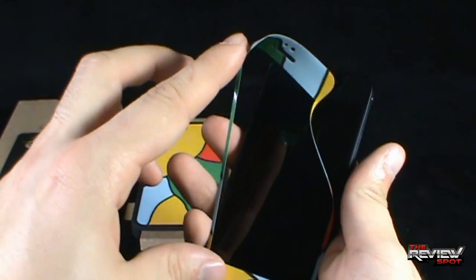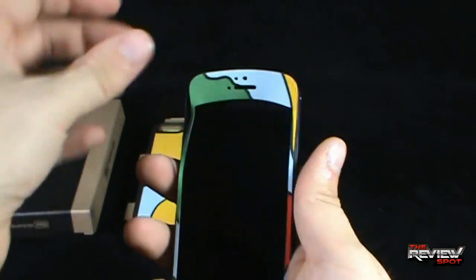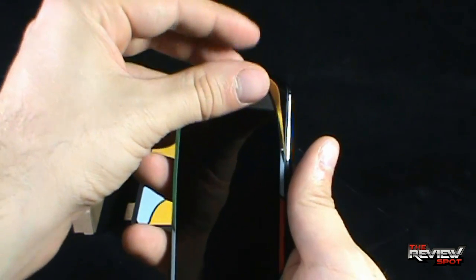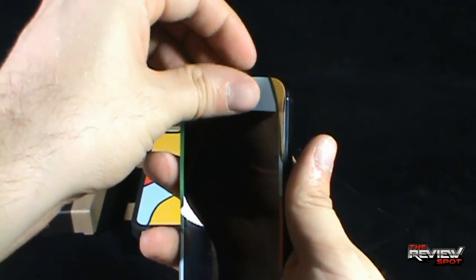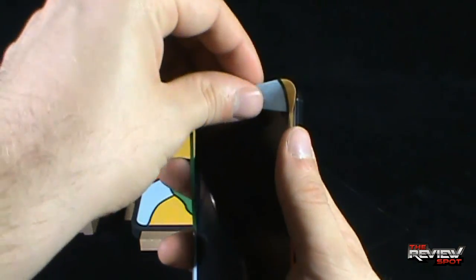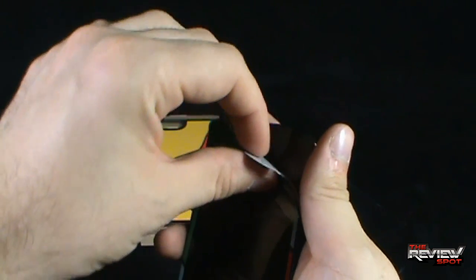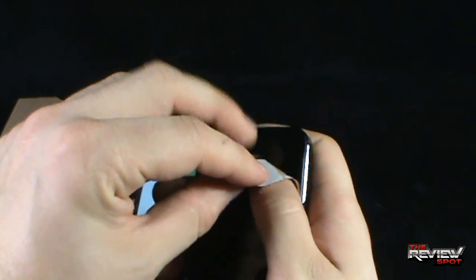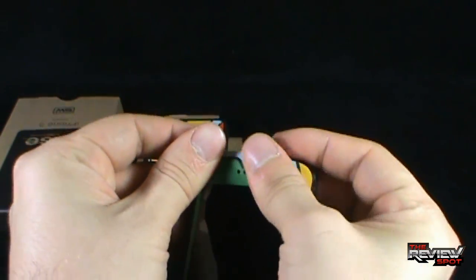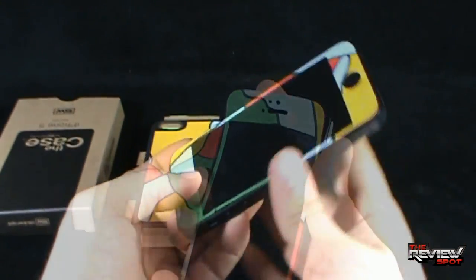Being very, very careful to get it on the phone itself. I like the idea of the way these companies are coming out with ways to design your phone without really augmenting the phone itself. These labels are very easy to put on and extremely easy to take off when you are ready — they are not going to come off on you, but very easy to remove.